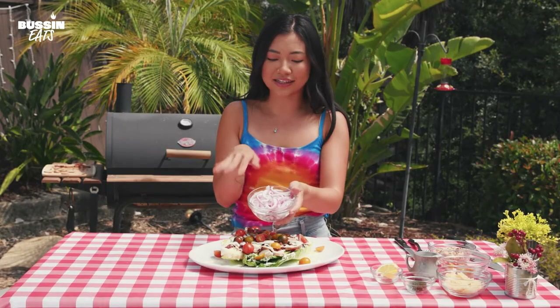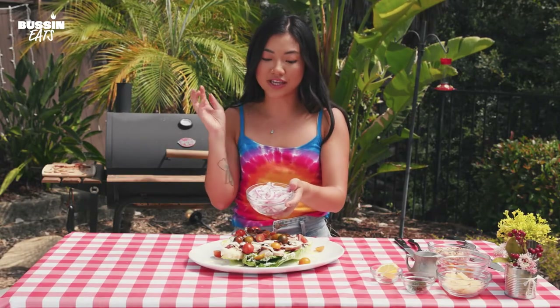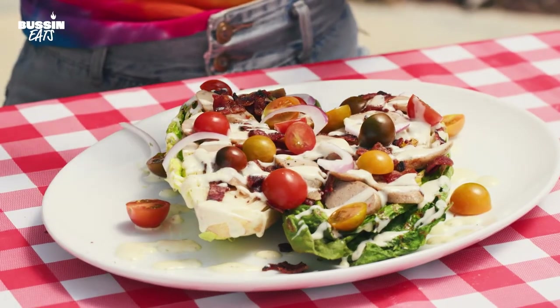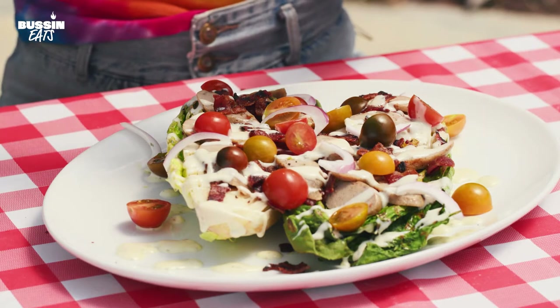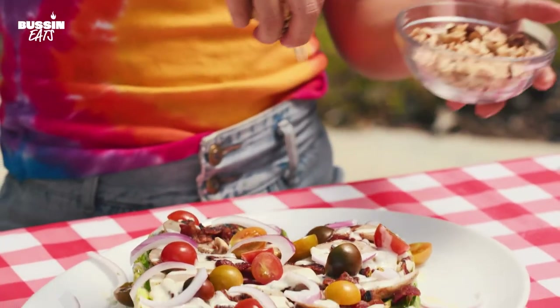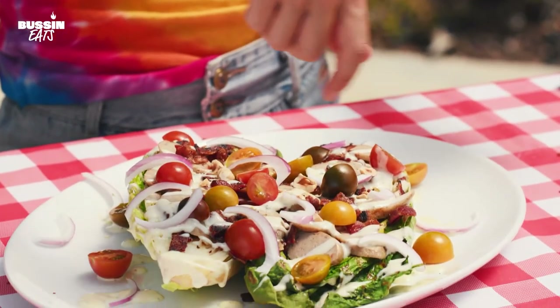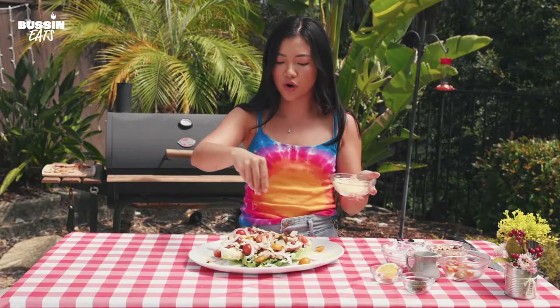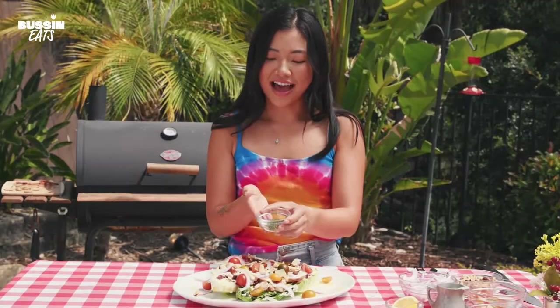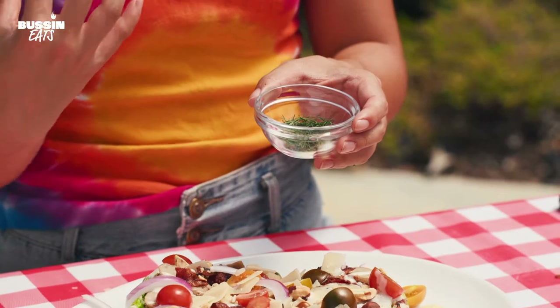We have thinly sliced red onion, and that just helps add another fresh element and a lot of bite — it's a little bit of spiciness from that acidity from the onion. Here we have hazelnuts. I like to use these in place of croutons — it's a little bit more protein, a little crunch, a little something special. I don't think I've ever seen a romaine salad without parmesan. As our fresh herb, we have dill here, and dill wakes up the store-bought ranch.